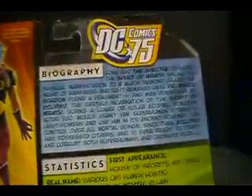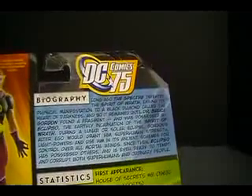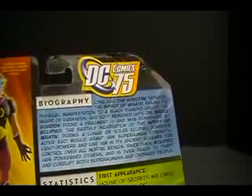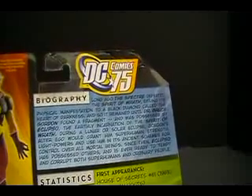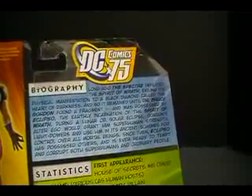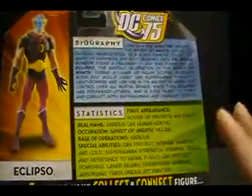There we have a picture of Eclipso and his biography. Long ago, the Spectre defeated the Spirit of Wrath, exiling its physical manifestation into a black diamond called the Heart of Darkness. It remained there until Dr. Bruce Gorton found a fragment and was possessed by Eclipso, the earthly incarnation of the Spirit of Wrath. During a lunar or solar eclipse, Gorton's alter ego would grant him superhuman strength, light powers, and use him in its ancient schemes for control over mortal beings. Since then, Eclipso has possessed others and is ever ready to tempt and corrupt both superhumans and ordinary people — kind of a Mephisto-type character.